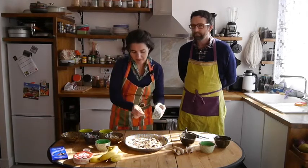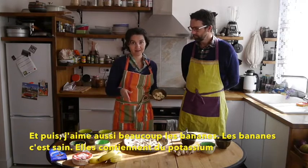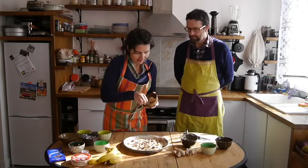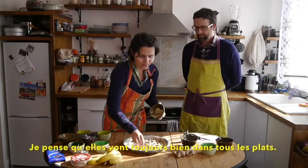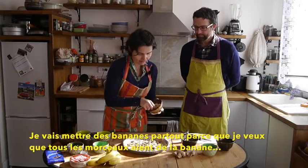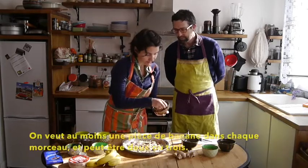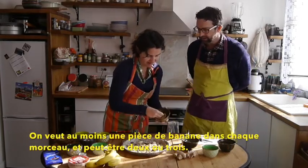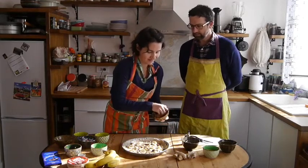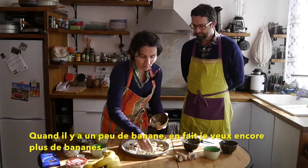I also really love bananas. Bananas are healthy — they have all this potassium — and I think they always go really well in any dish. So I'm going to have bananas all over the place because I want all the pieces to have bananas. We want at least one banana piece in each slice, maybe even two or three. When there's a little bit of banana, I just want to have more banana.